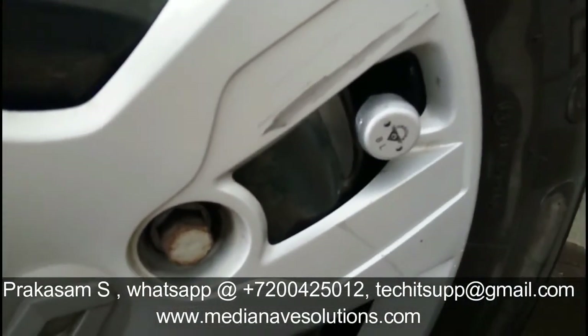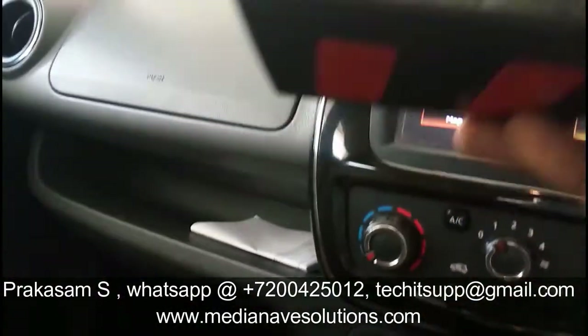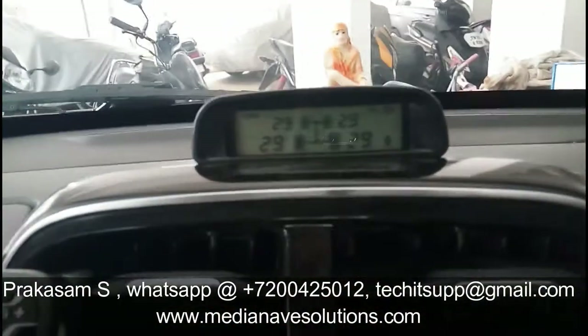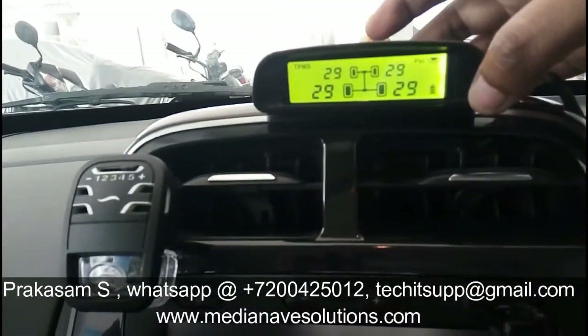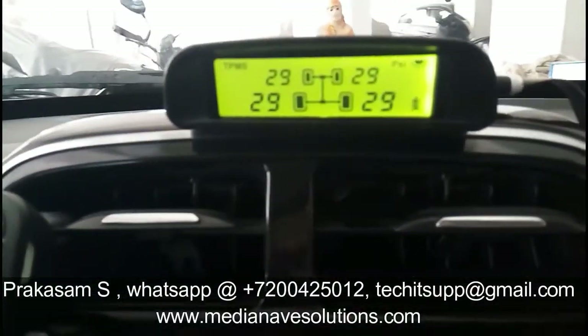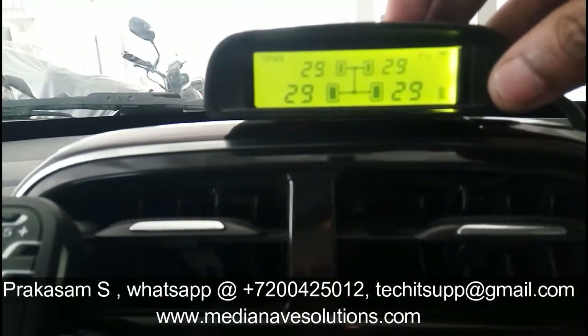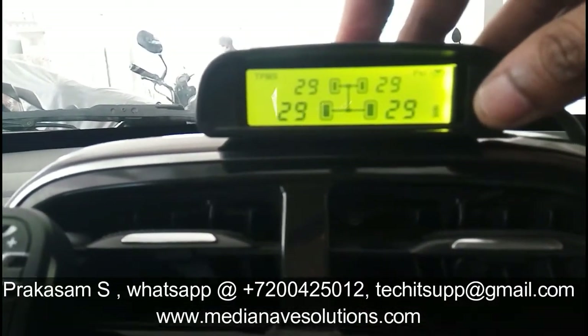Fix it in all four tires. This TPMS monitor comes with double-sided tape - remove the tape and fix the monitor in the car. Power it on. Now it's showing the tire pressure in PSI: all four tires are showing 29, 29, 29, 29.